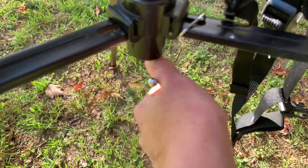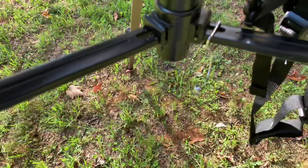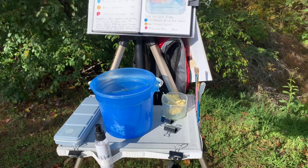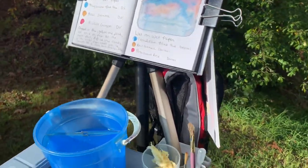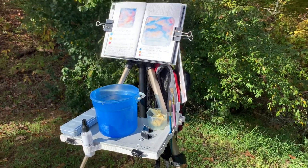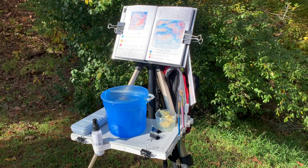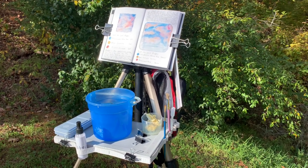I also have another little hook here — it's slid down but it's supposed to be in the middle — where I can hang a backpack to add weight so it doesn't tip over if it's windy. But this is a sturdy tripod so it's not going to tip over. That's my painting setup and I hope this inspires you to make your own and get out and do some outdoor painting. Thanks for watching, please like and subscribe, and happy painting!